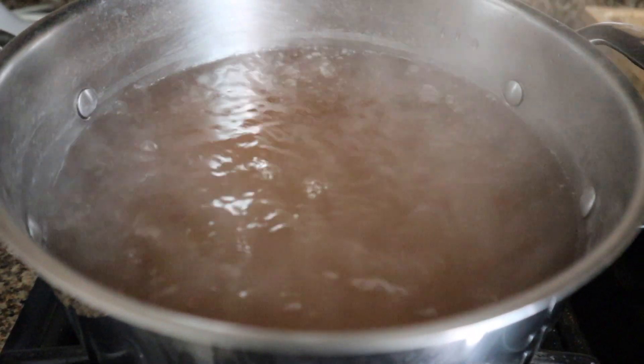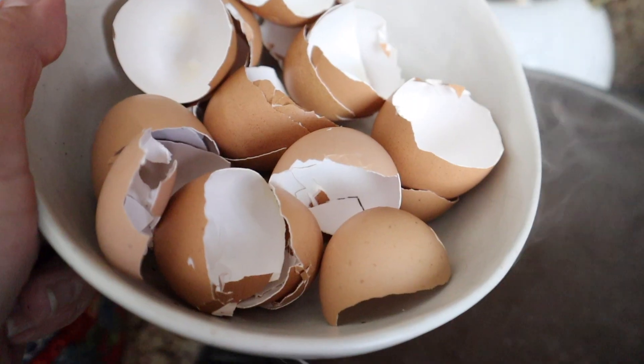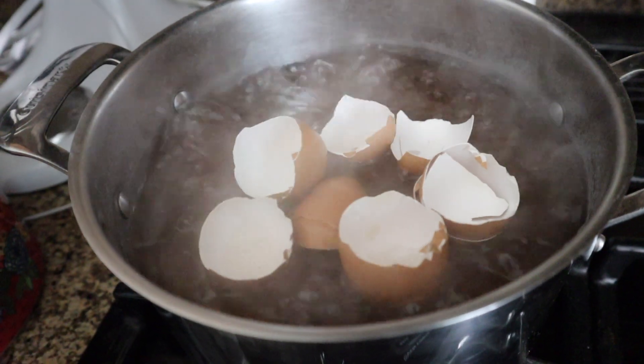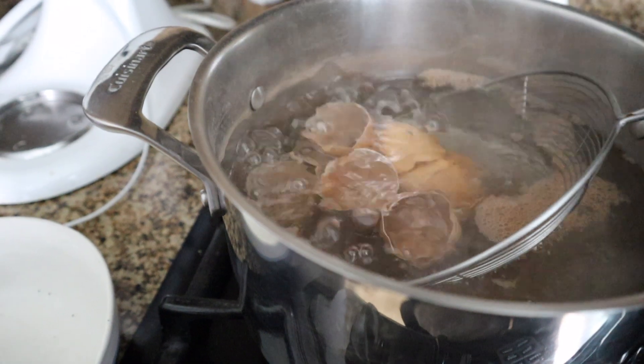Doing the dual root zone method is also a great opportunity to add calcium to my system, and I like to add eggshells that have been thoroughly rinsed then boiled to remove any threat of contamination.